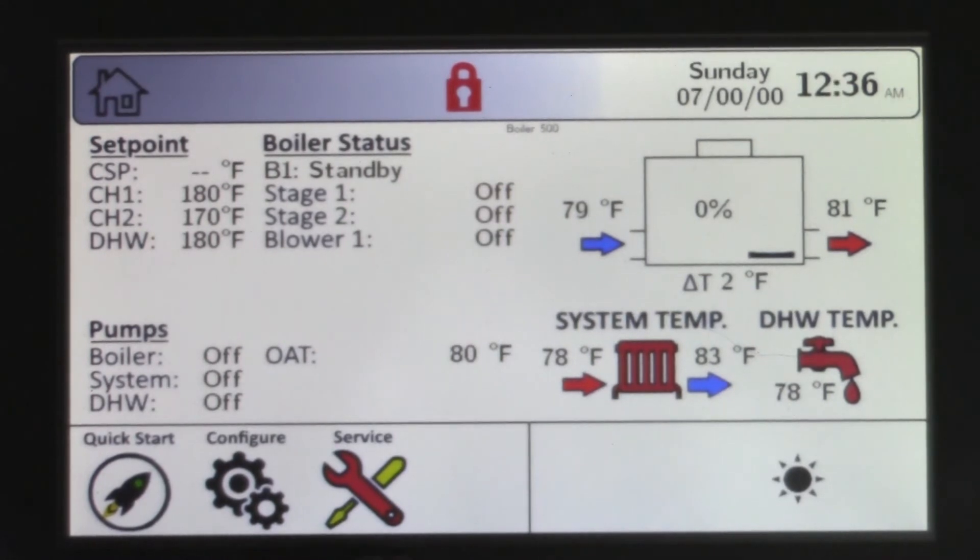These icons allow you to navigate to different screens. You have Quick Start for basic settings, Configure for the more advanced settings, and the Service screen for troubleshooting and history.